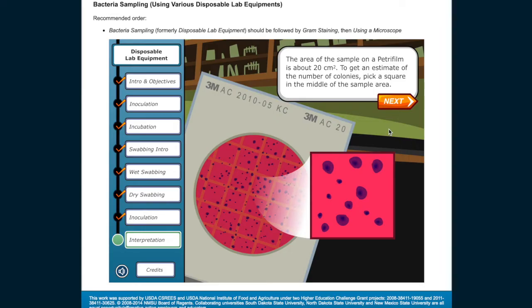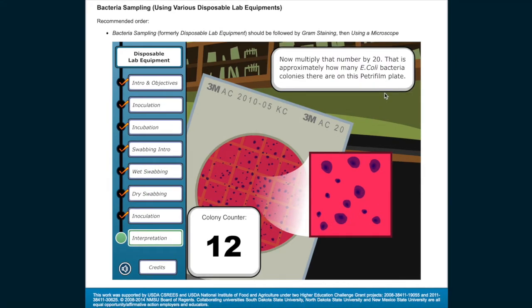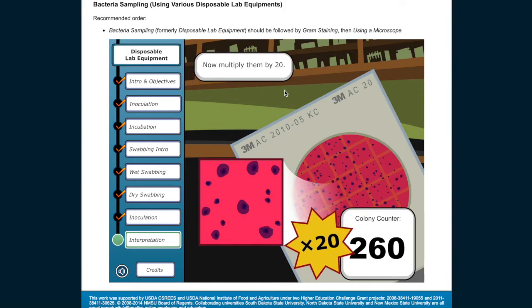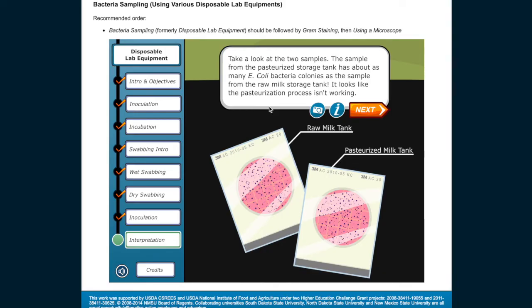The area of the sample on a Petri film is about 20 centimeters squared. To get an estimate of the number of colonies, pick a square in the middle of the sample area and count the number of colonies in the highlighted square, then multiply that number by 20 — that is approximately how many E. coli bacteria colonies there are on the plate. Now let's look at the sample from the pasteurized storage tank. Count the colonies in the highlighted square and multiply by 20. The sample from the pasteurized storage tank has about as many E. coli bacteria colonies as the sample from the raw milk storage tank — it looks like the pasteurization process isn't working.